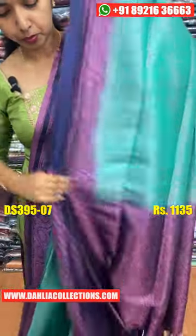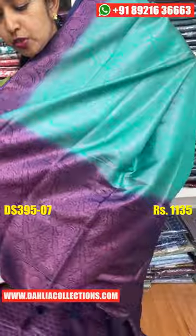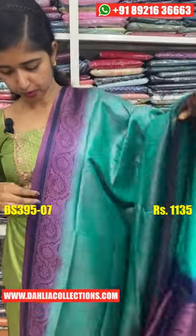This is a pink weaving. This is a navy blue shade. This is a gloss piece. The price is $1135.